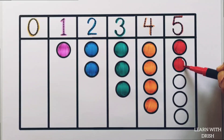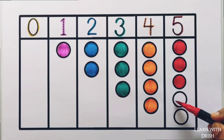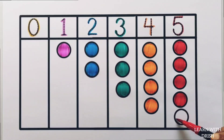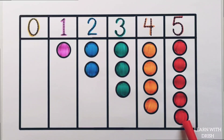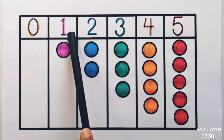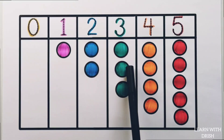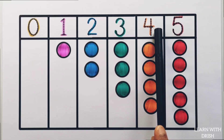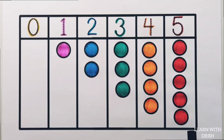5 circles. 5 circles. 0 circle. 5 circles. 5 circles.